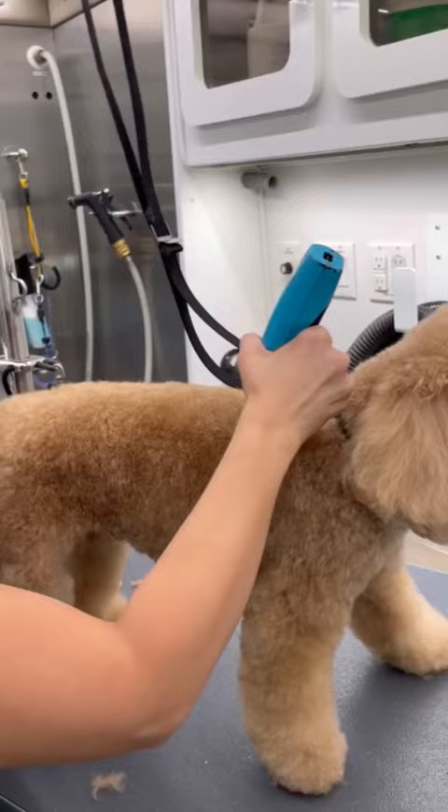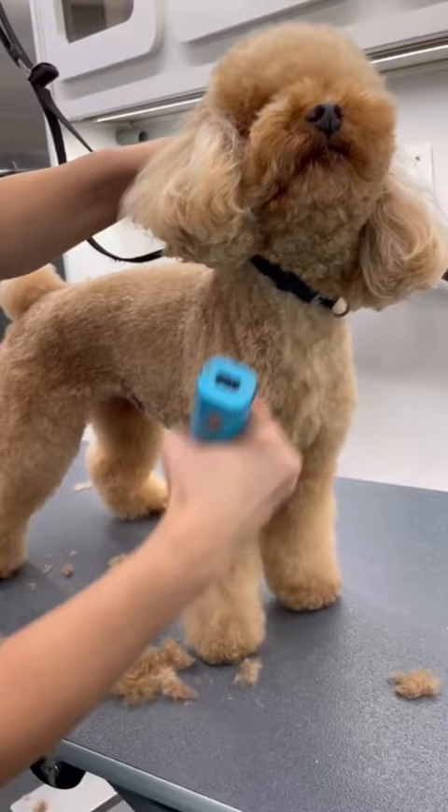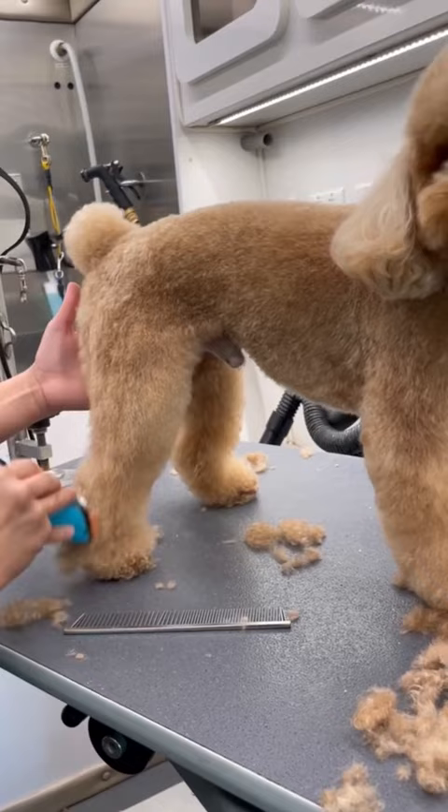I start off with his paws and it's sanitary and then I take my one comb and I go through his body and skim his legs. This prep work is so important because if not done correctly, then this attachment would not be going through his coat so smoothly.